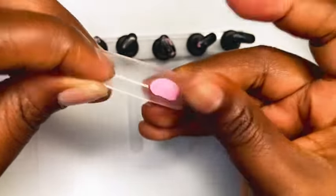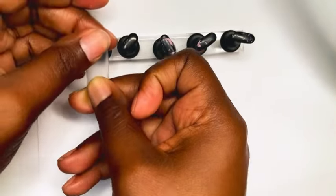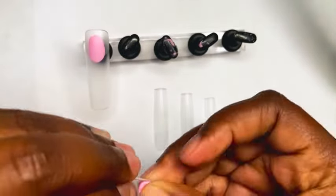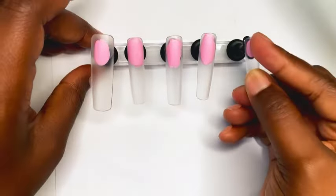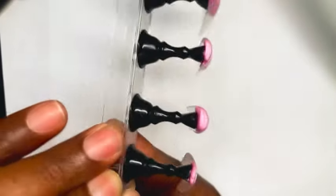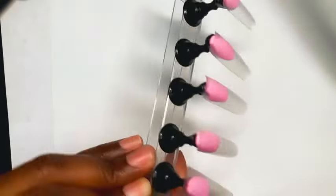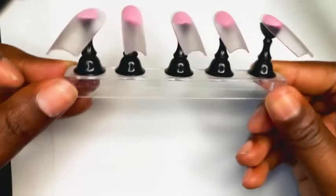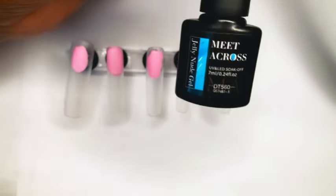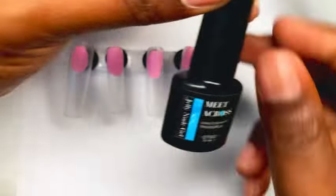Here's another item that I got from Temu — this nail stand and nail clay to stick your nails onto so that you can easily decorate and design your nails without them being on your fingers. This stand really comes in handy. Now let's get into these jelly nail polishes.